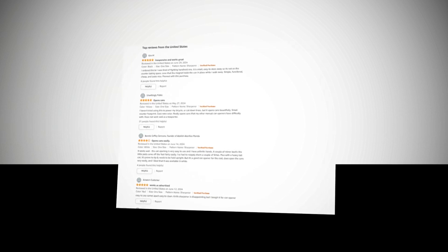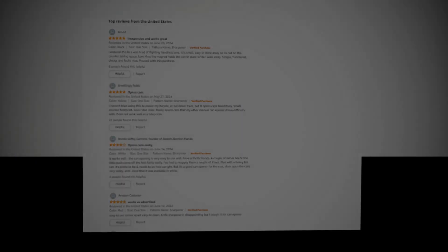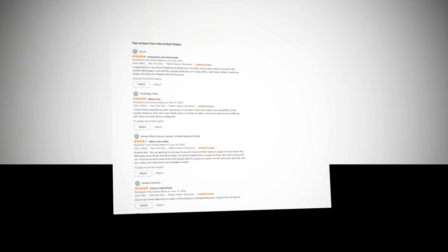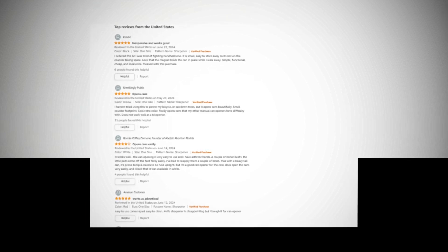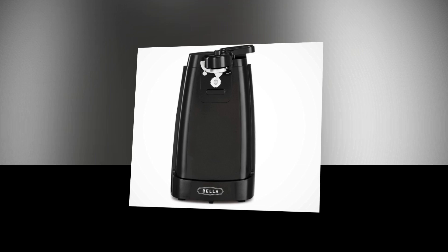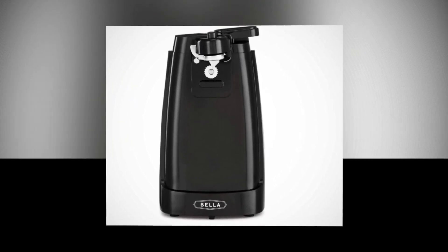Hi, welcome to our YouTube channel. Today we will discuss the best products from Amazon. Let's find out about the best Bella electric can opener and knife sharpener, multifunctional jar and bottle opener with removable cutting lever and cord storage, stainless steel blade, in black. The link to the product is given in the description.